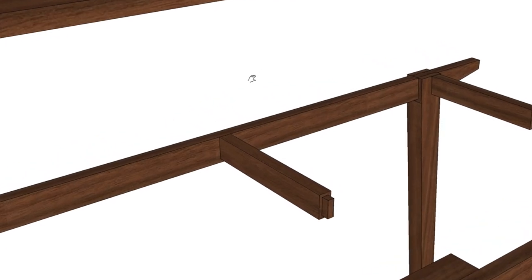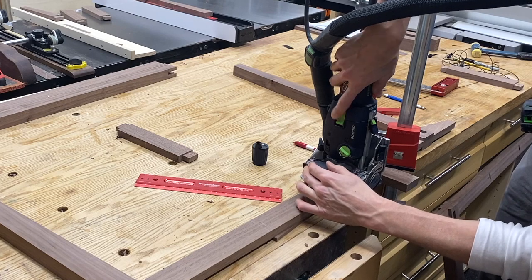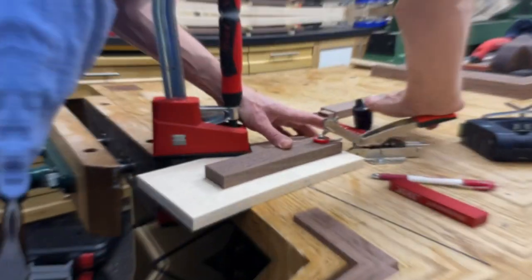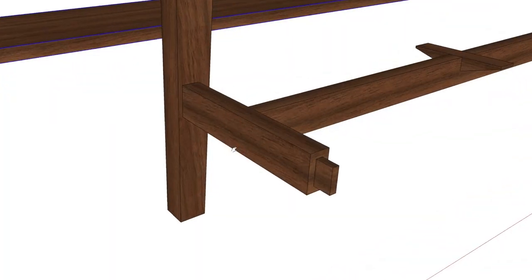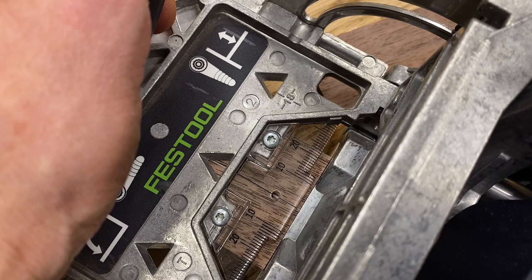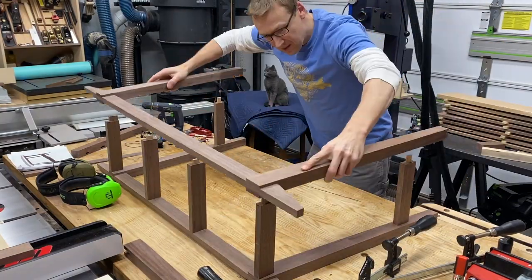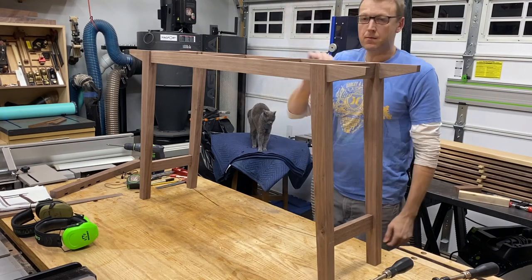Now I can move on to the top little stretcher supports. I cut them to length on the table saw. I'm using the domino on these for speed and efficiency. At the same time, I can work on these stretchers that will support the bottom shelf — same process: domino into the end grain and then also into the leg. And then the ever-satisfying dry fit to make sure everything is coming together. Yeah, nothing looks out of whack.